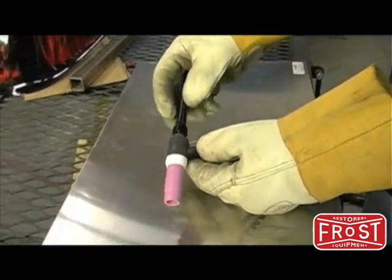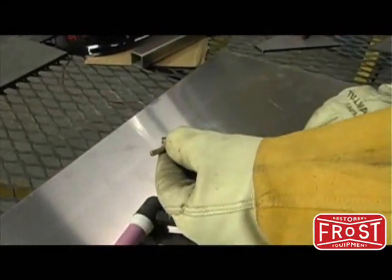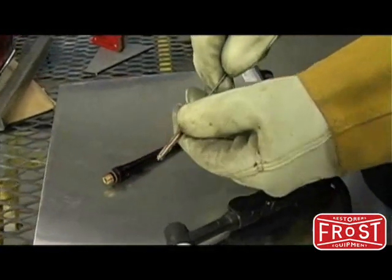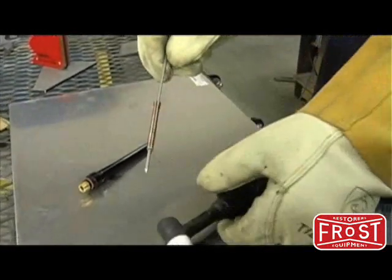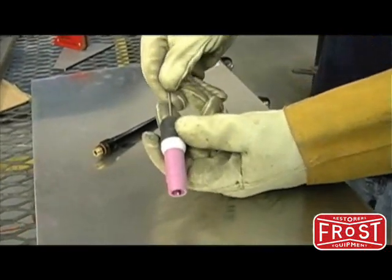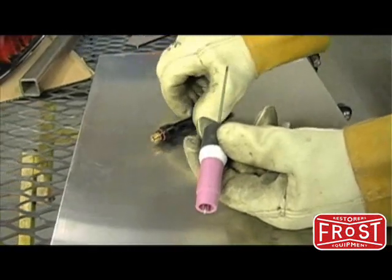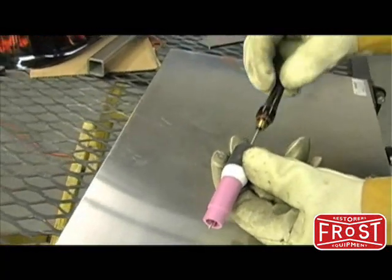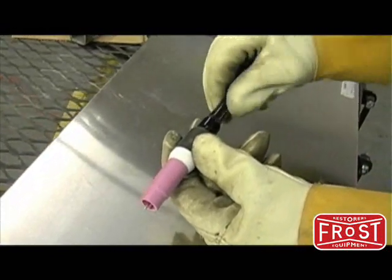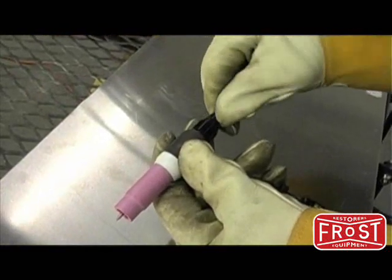The first step in the torch assembly is to remove the back cap from the torch. Then slide the collet out of the torch. The collet size should match your electrode diameter size. Insert the tungsten into the collet and put the collet back into the torch body. Reinstall the back cap to lock the tungsten in place. Always make sure the tungsten protrudes one eighth to one quarter inch beyond the torch cup.